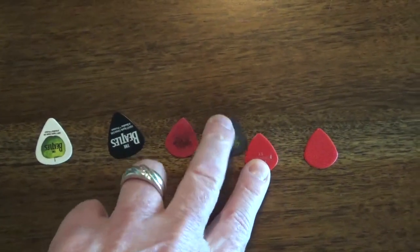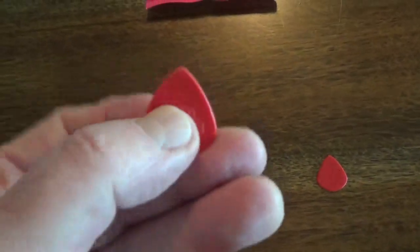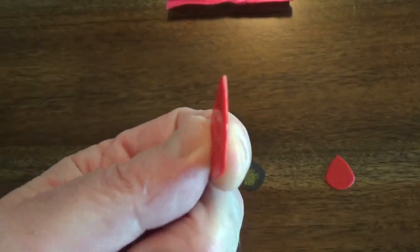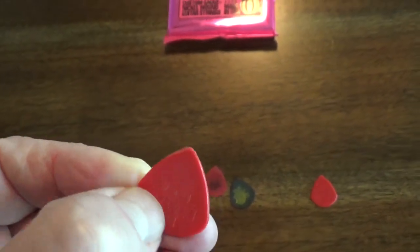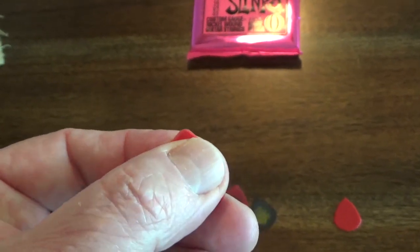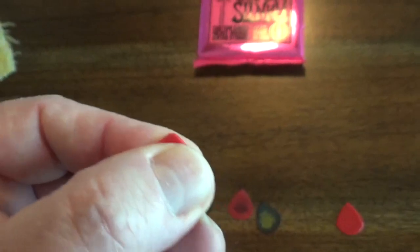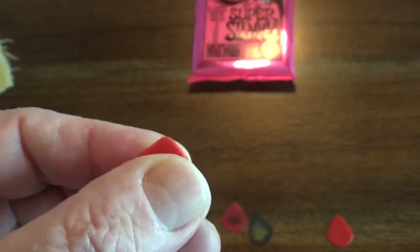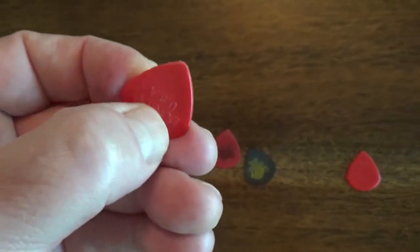So I started using these Eric Johnson picks, which were good — much thicker. I'm getting a much better attack out of these, and I still hold them the same way I did the thinner pick, where just the very tip is exposed. I just wear it down and when I'm done with it I get rid of it.